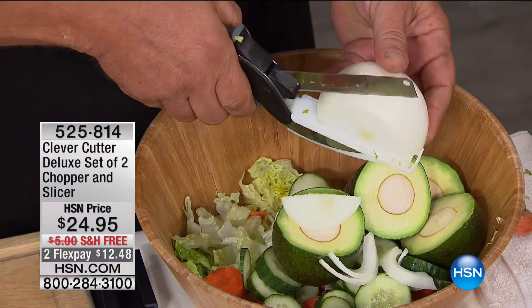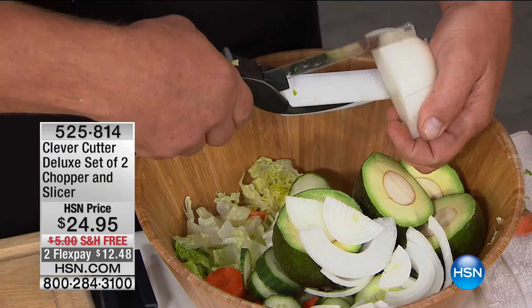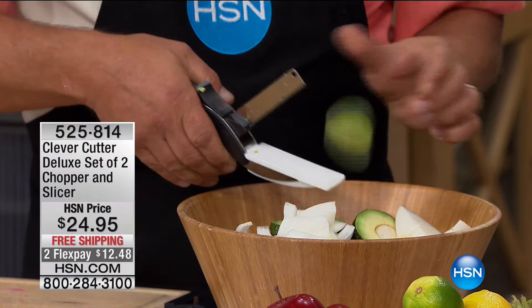It's one of those items that has gone viral because of the ease of use — all you do is squeeze. If you can use a pair of scissors, you can use the Clever Cutter. And for $24.95 you're getting two, which might be half the price of an expensive German knife. It does everything — from fruits and vegetables to bread — all you do is lay it on the cutting board and squeeze the handle. It's a cutting board and a knife all in one.